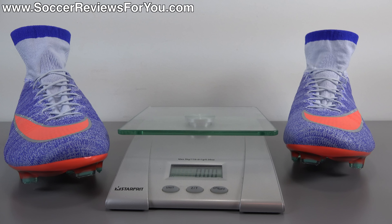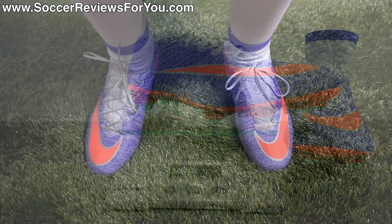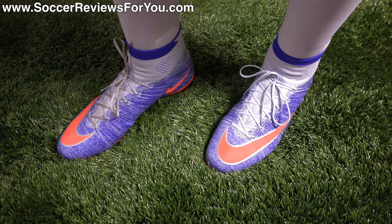Long-time fans of the Mercurial series or anyone wanting aggressive traction should have no issues with the firm ground Mercurial stud layout — it performs really well and gets the job done. As far as weight is concerned, given the women's Superfly 4 construction being identical to the men's, there's no weight difference between the two. This pair is a women's size 10.5 US, which is exactly the same as a men's size 9 US. They weigh in at 6.9 ounces — generally between 6.9 and 7.2 ounces in this size, which is 195 grams. They're nice and lightweight and, once broken in properly, a surprisingly comfortable shoe.